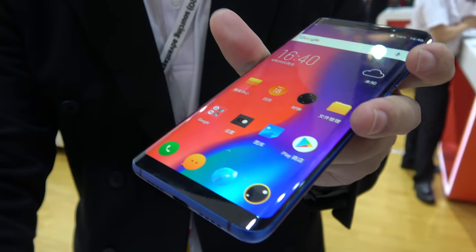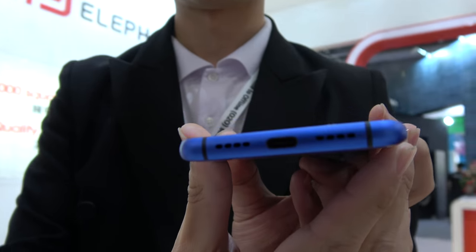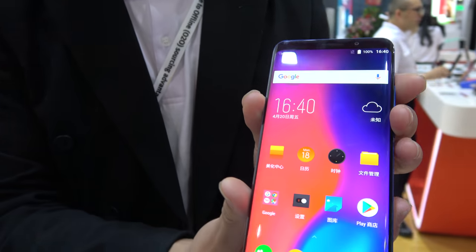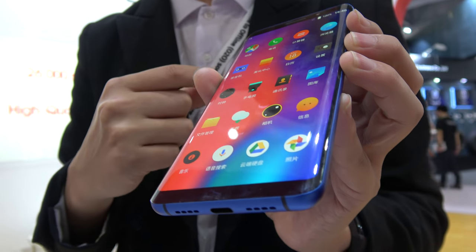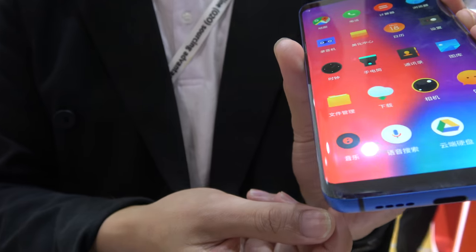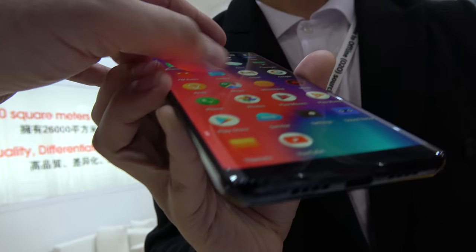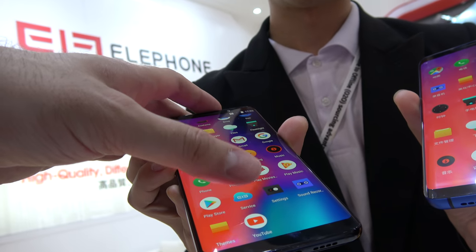Nice curved AMOLED display with a Type-C port, and the chipset is Qualcomm. There's also a version with a Qualcomm Snapdragon, and all of these can run Android 8.